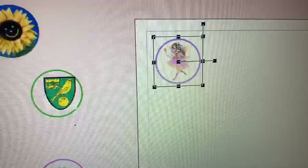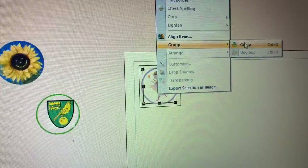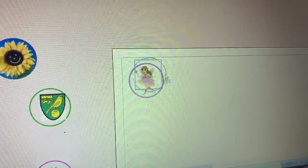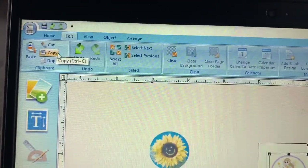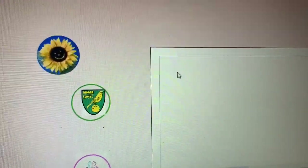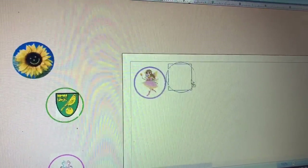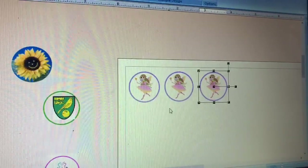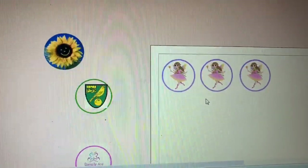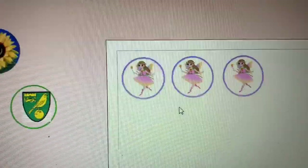Once the image looks right, you want to group it — select the whole thing and group it so you can move it around without the circle and fairy separating. I want to print a couple, so I cut and paste to make three copies next to each other. Having spares is useful in case one tears when cutting or gets damaged when gluing it inside the bottle cap. So they're all ready to print.